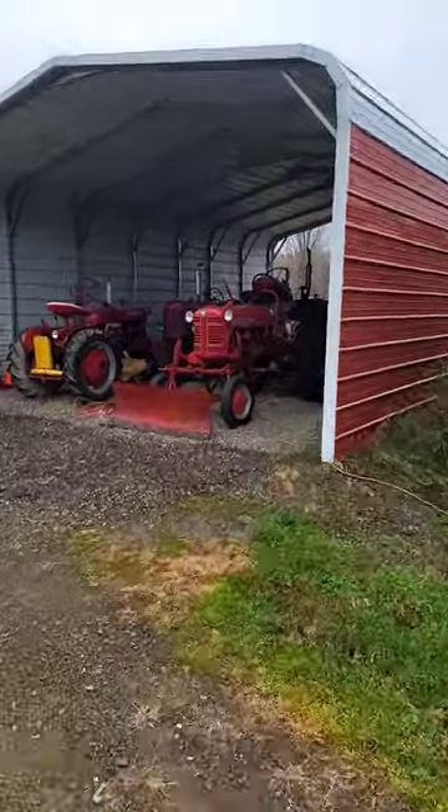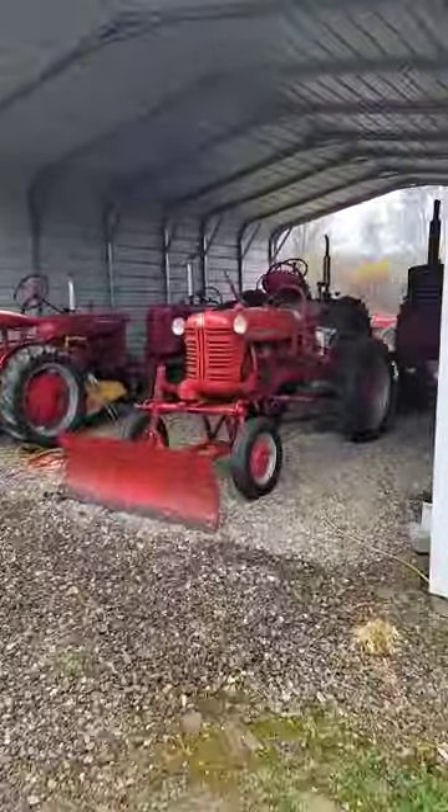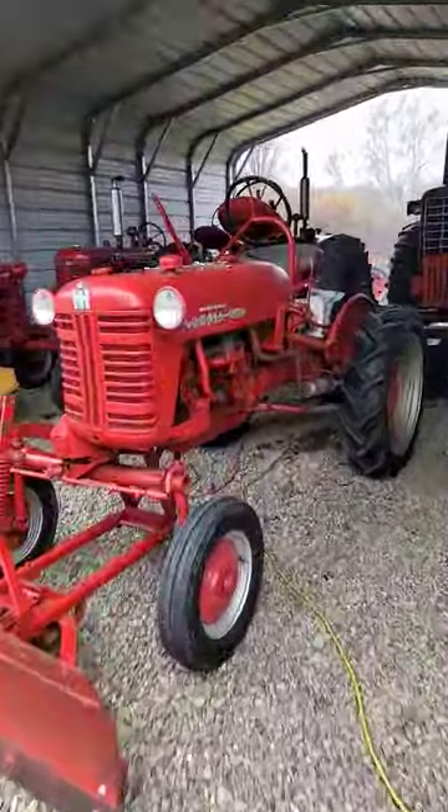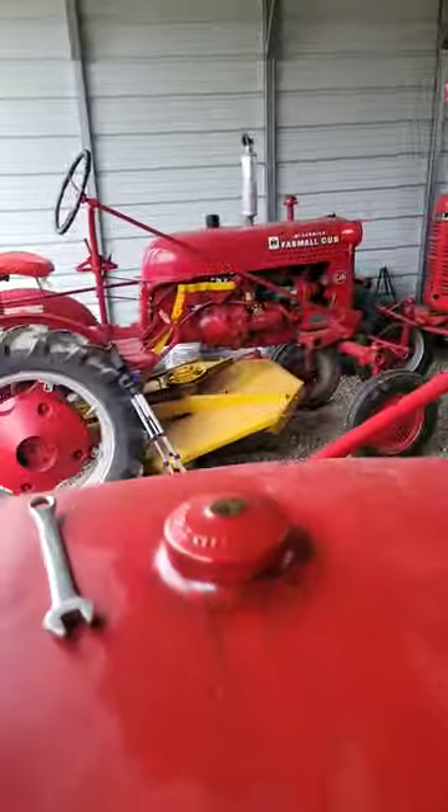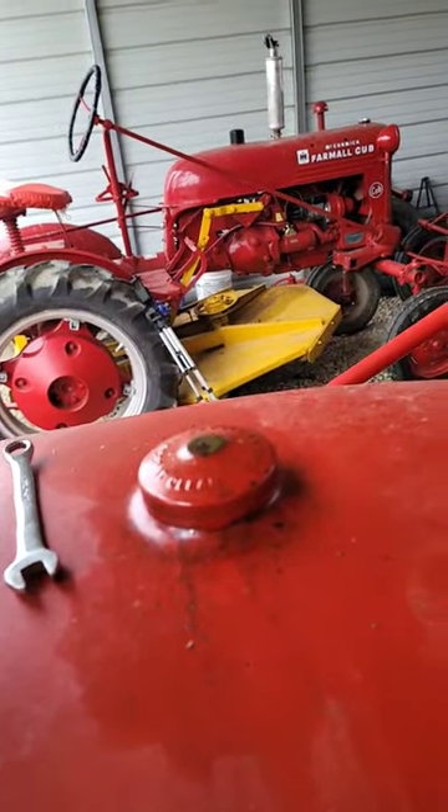You saw the other day I got the starter put on this. I was just coming out to put the rebuilt carb on there, but first gotta get rid of that leaker.